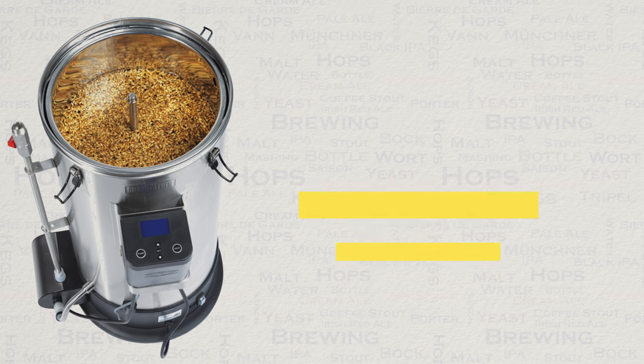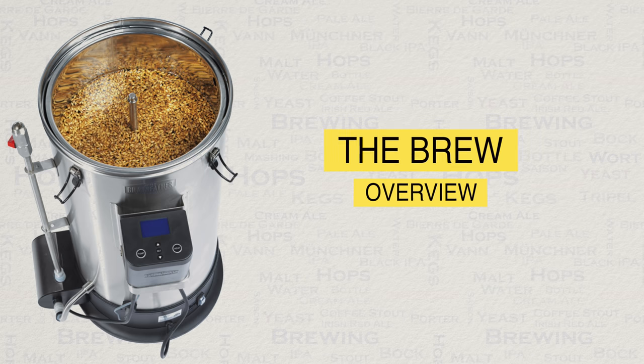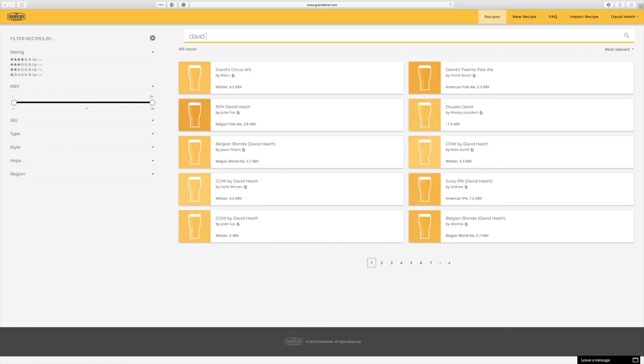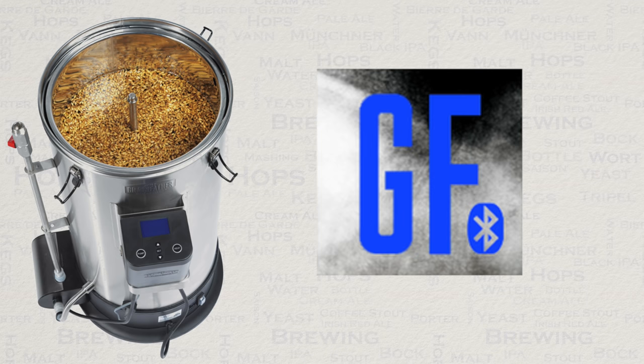Neither are good. Let's now look at an overview of the process of brewing with the Grainfather. Firstly, either create or find a recipe on the Grainfather recipe creator and save it to your account. Open your Grainfather Connect app on your smartphone.